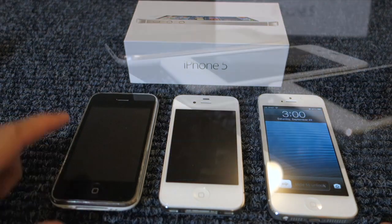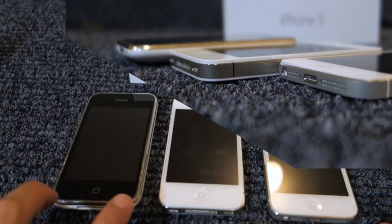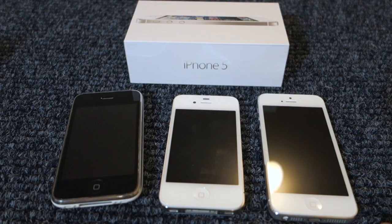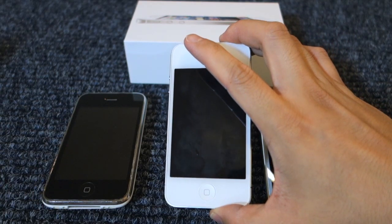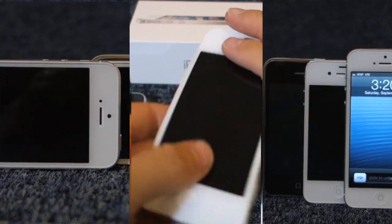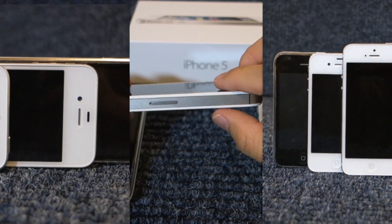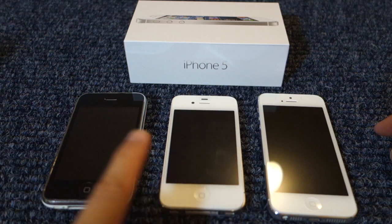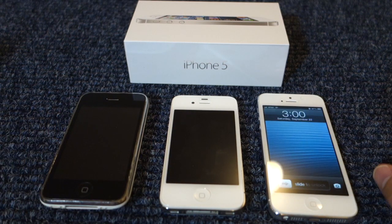With the iPhone 3G, this one had a height of 4.5 inches, a width of 2.4 inches, a depth of 0.48 inches, and a weight of 4.7 ounces. Now with the iPhone 4S, there were significant improvements. The height was still 4.5 inches, but the width was shrunk a little bit to 2.31 inches, the depth was 0.37 inches, and the weight was 4.9 ounces — so the iPhone 4S was just 0.02 ounces heavier than the iPhone 3G.